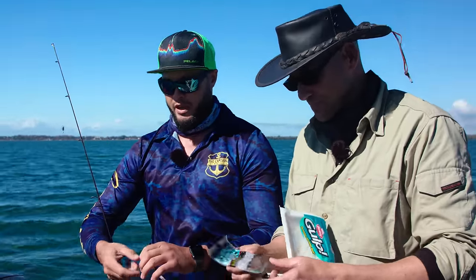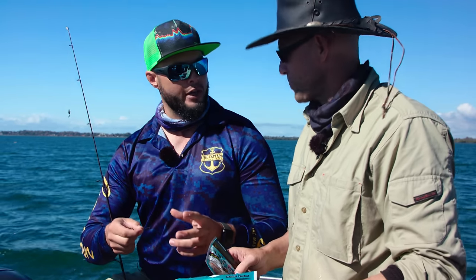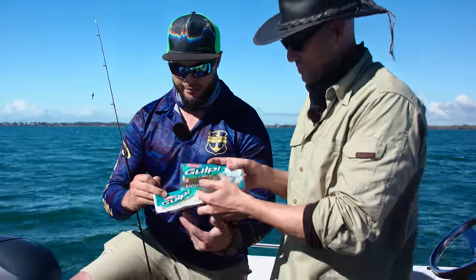All it is, is a mastoid hook with some bait keeper prongs on it. It really helps to keep that plastic on, because most jig heads will have a bait keeper or a plastic keeper on there. You don't really have that here. So if you just want to grab one out for me there Andy, I'll use the red one here.